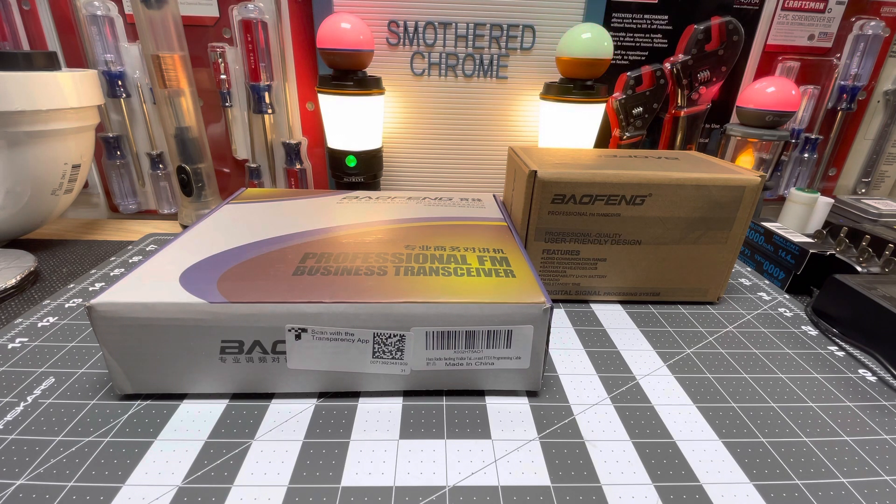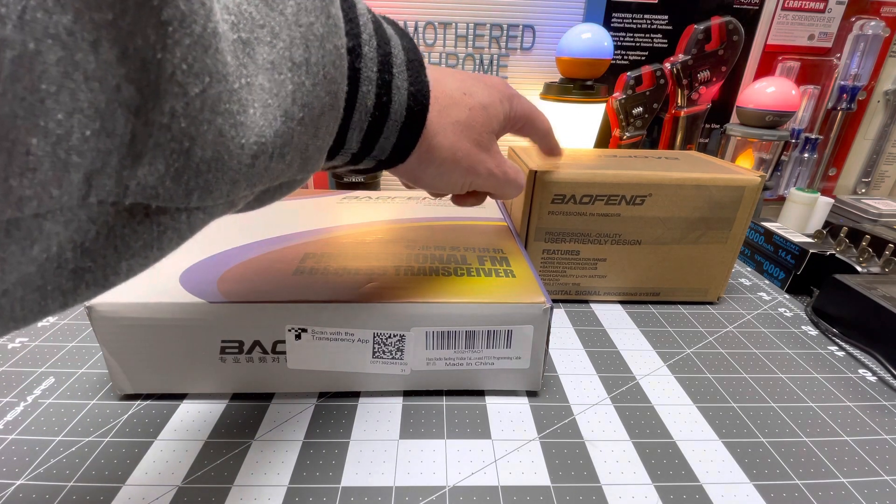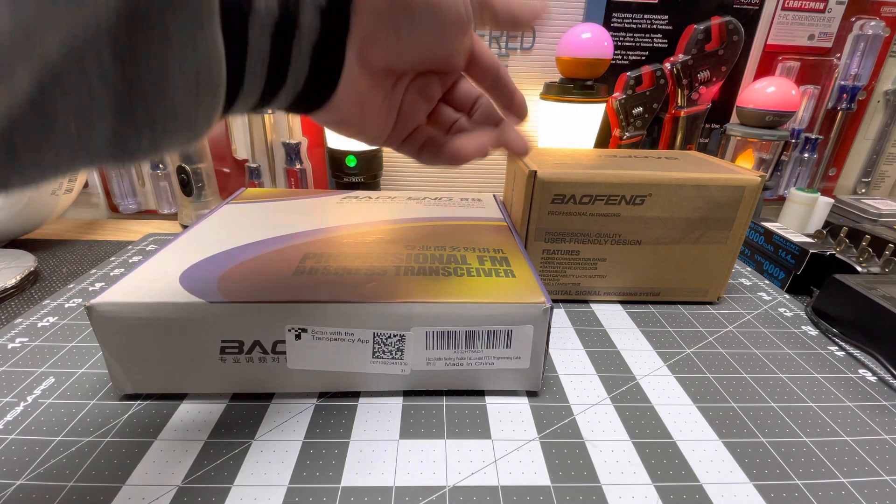I'm gonna do a quick unboxing. I already unboxed one of these - this one right here is brand new. This is the UV5R Pro. I believe it's the Pro - it's an upgraded model. It's 8 watts.